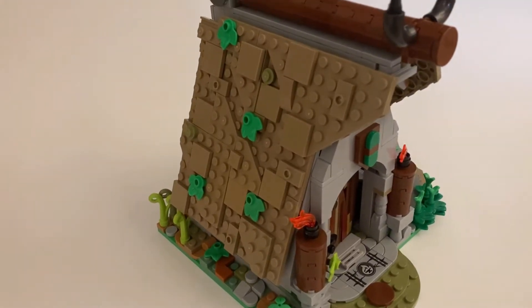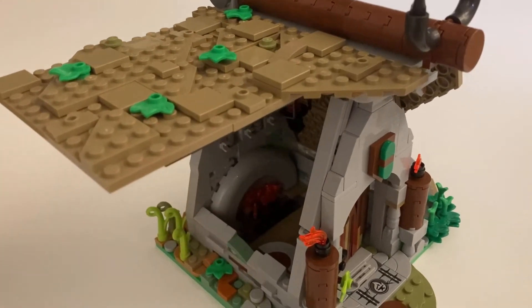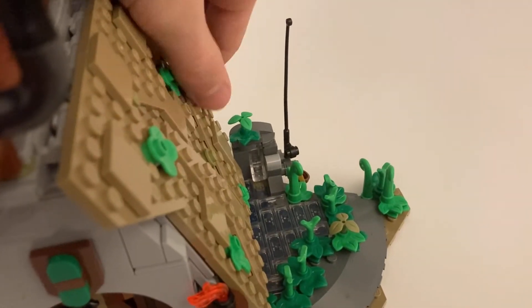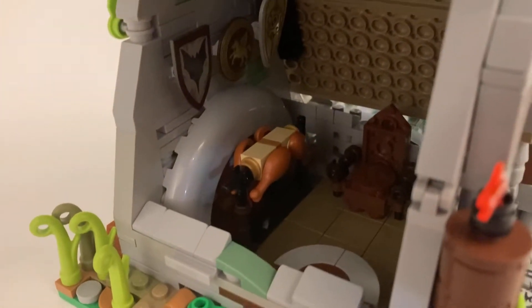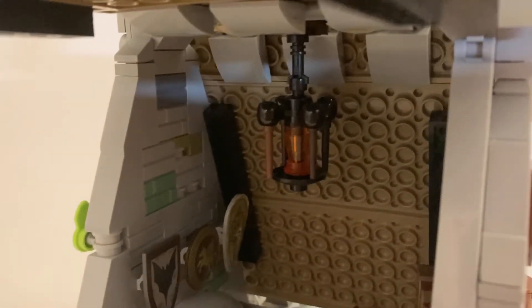Both sides of this hut actually open up, but the left side is more accessible because there are some plants in the way of the other one. On the inside there's a big fireplace using those cool 90-degree curves, and there's a roast boar roasting on it. I put the lantern on the inside because it needed something up top. There's also the chief's throne or chair, a table, and three shields hanging on the wall.